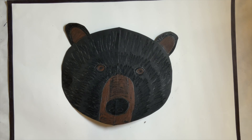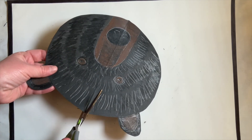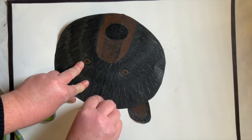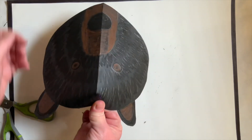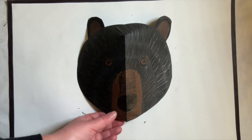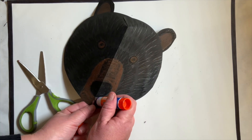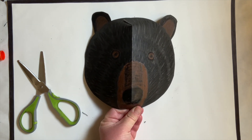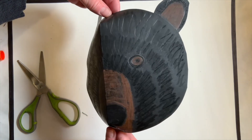The last thing you can do to make your mask 3D looking — do you see this line right here? You're going to cut a slit at the top where his ears are. If you didn't have time to do this in school, you could always try this at home. I'm going to rub a little bit of glue on either side and fold it. You just make one little slit right on top of that crease, rub a little bit of glue on either side, hold it down, and there you have your really cool textured black bear mask.